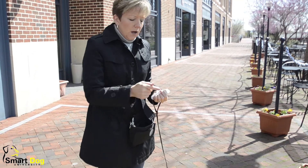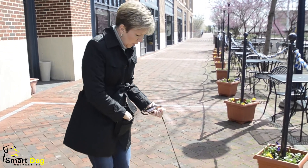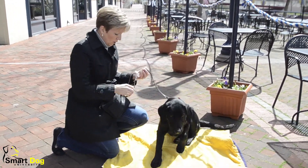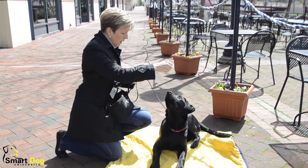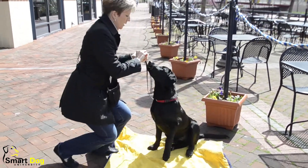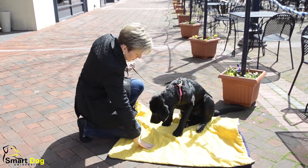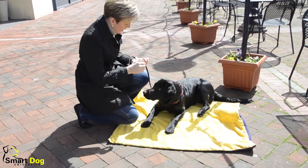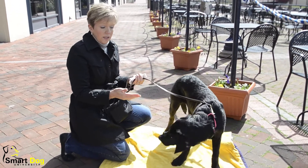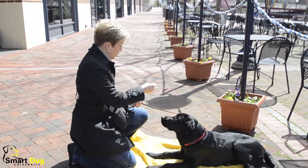I'll show you how we get there, and Levi's going to help us. I'm going to start with the dog in a sitting position, so I ask them to sit, but they don't get any clicks and treats for that. Then I'm going to slowly lower my hand directly to the floor, wait for him to offer that behavior, and then I click and treat. I wind up tossing the treat just to reset them — it's easier for me to get them into position.